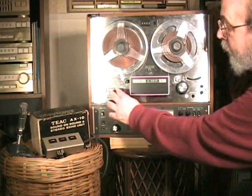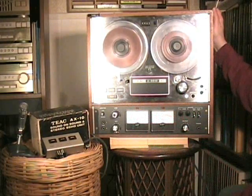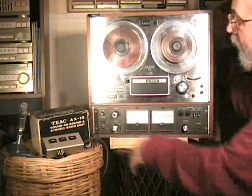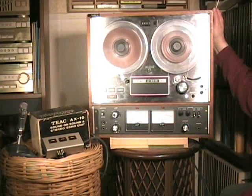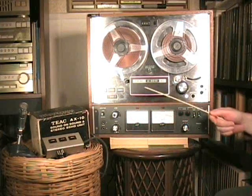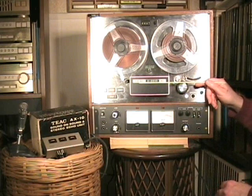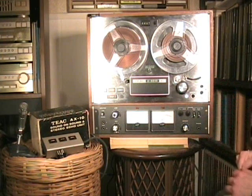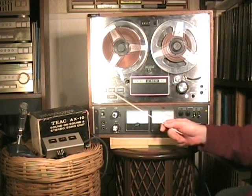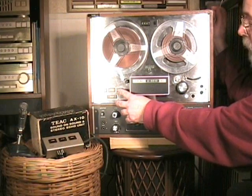Let's take a look at fast forward. It's extremely fast. And then rewind. There are tape lifters under the head cover, which you will see in Episode 2, that show how the machine lifts the tape away from the heads to prevent wear. You can also switch between the multiple functions without going through stop, if you want to — although sometimes it can be dangerous to do that.